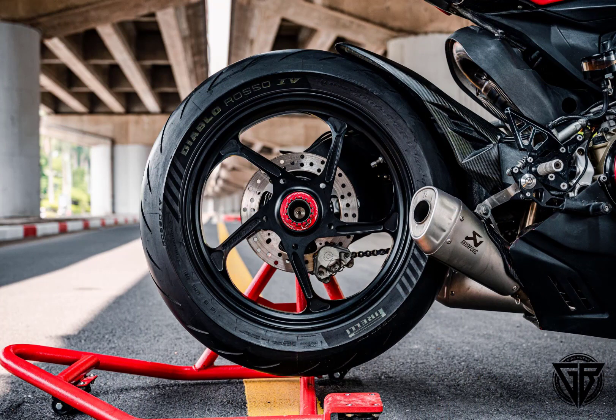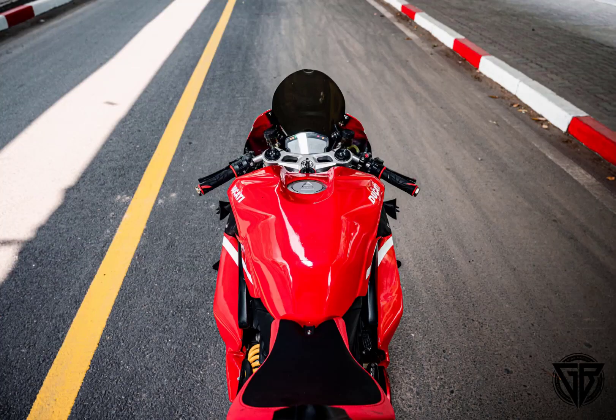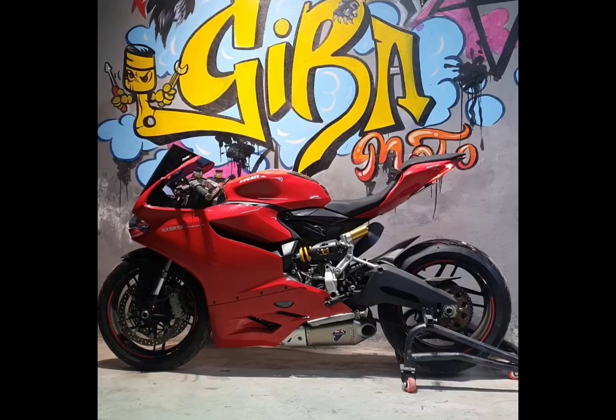In addition, the motorcycle has also been equipped with several valuable accessories and parts, including the 1199 rear single-sided swingarm, expensive OZ wheels, transparent engine covers, V4 Zero windscreen, integrated turn signal V4 taillight, high-end Brembo discs, and more.